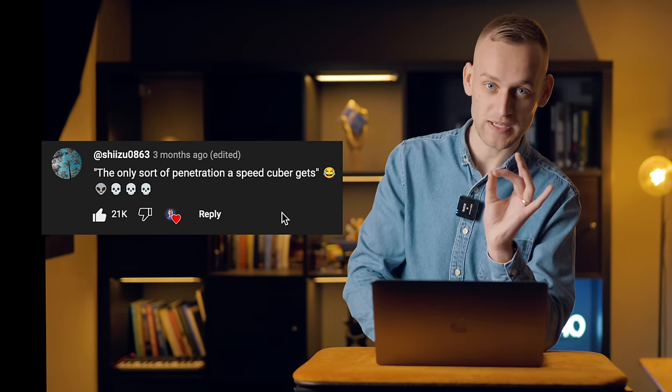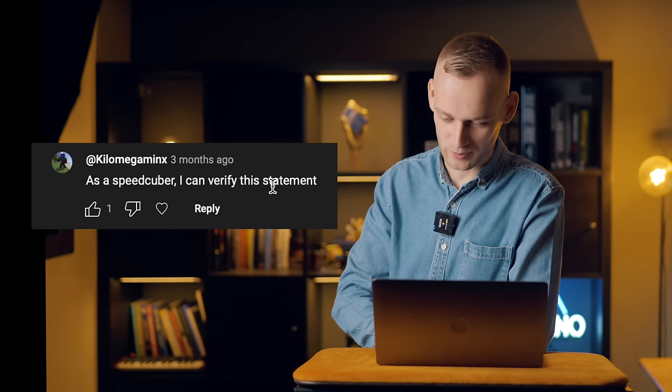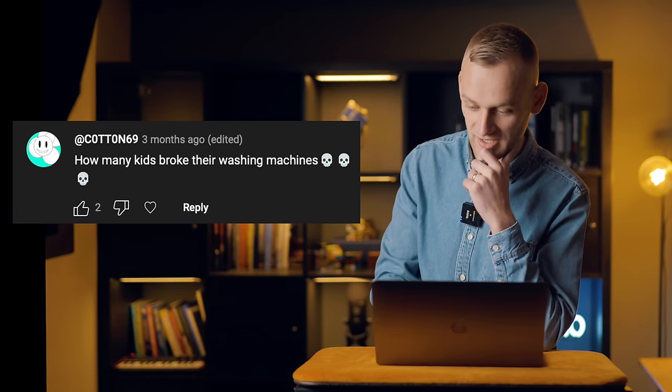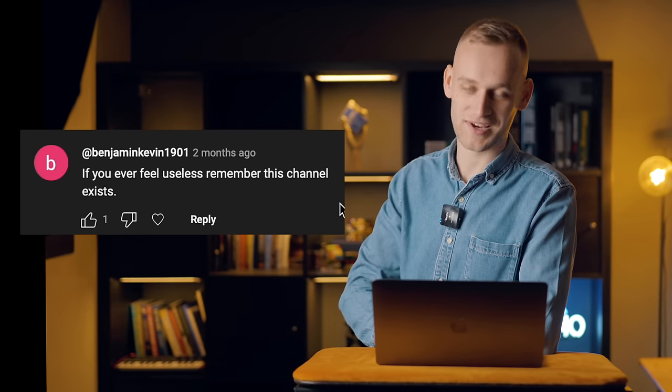'Either Matty's always saying you need to melt the glass jar around the cube or he's calling me a melt — probably the latter.' 'The only sort of penetration a speed cube gets.' I can see the speed cubers not finding that line very funny. 'The fact nobody else commented about this shows what losers we are.' 'As a speed cuber, I can verify this statement.' 'New watering method unlocked — spit.' 'How many kids broke their washing machines?' 'This thing has got kids putting butter on their hands, electrocuting themselves and sticking Rubik's Cubes in dryers.' 'If you ever feel useless, remember this channel exists.'